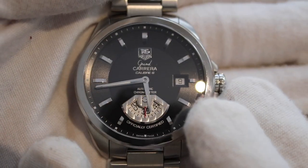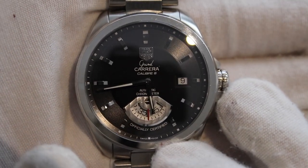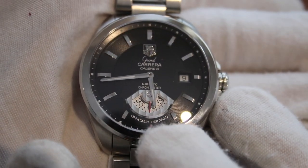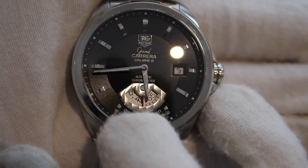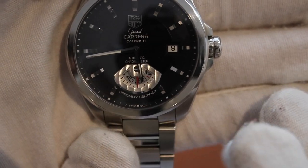There is an applied Tag Heuer logo, and 'Grand Carrera' inscribed at the top. Since there is no seconds hand, it has a very simplistic design as far as the hand styles go.